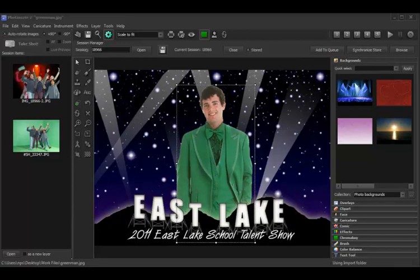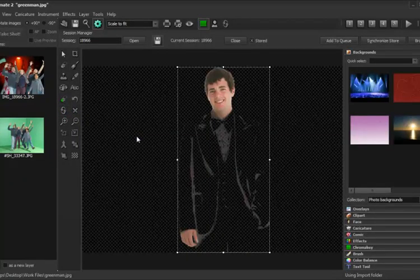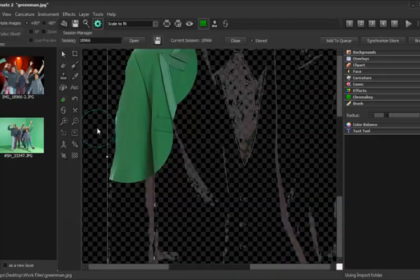Now one thing to note: if you accidentally restore too much green, let's go ahead and try that scenario. We'll bring up the green screen brush and go outside the parameter of the suit. Now as you can see, I've restored an area I do not want restored. In this case, instead of selecting the green restore tool, we select the regular eraser tool, which allows us to simply go in and remove the unwanted areas. If you need to get more detail, you can simply zoom in to full screen, which gives you more control.